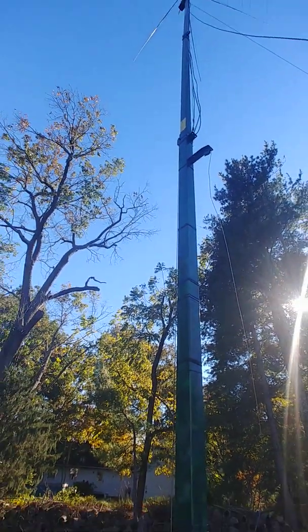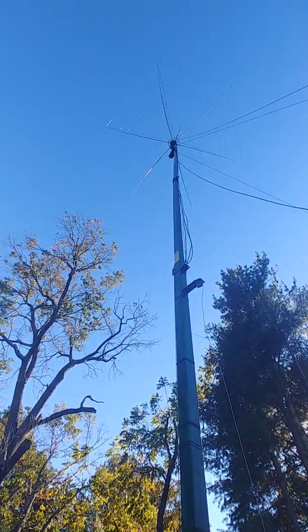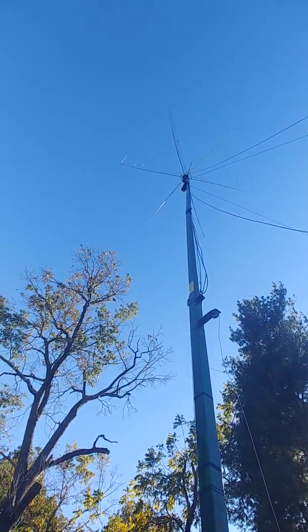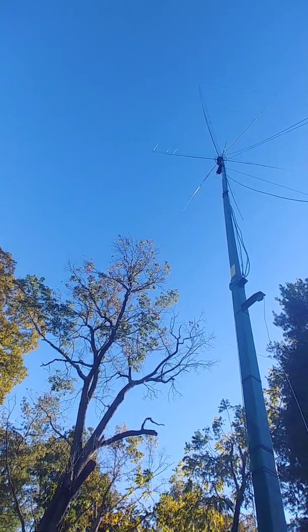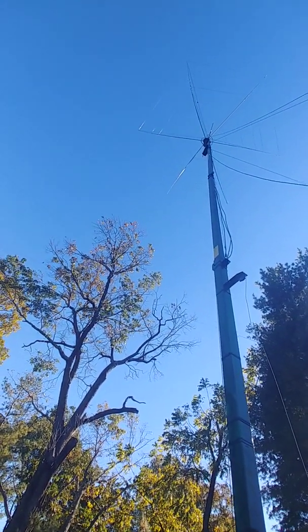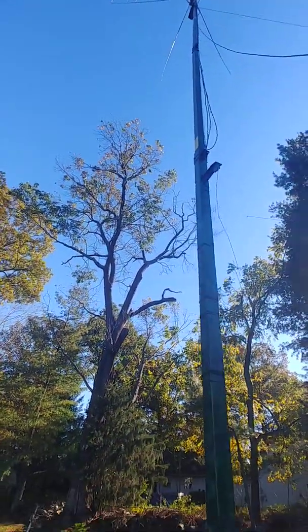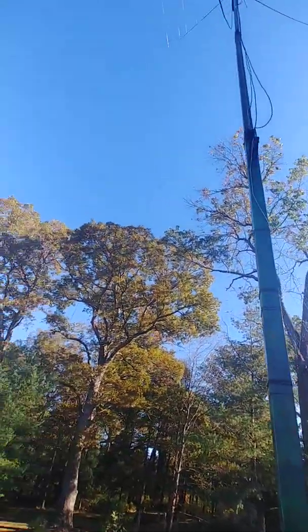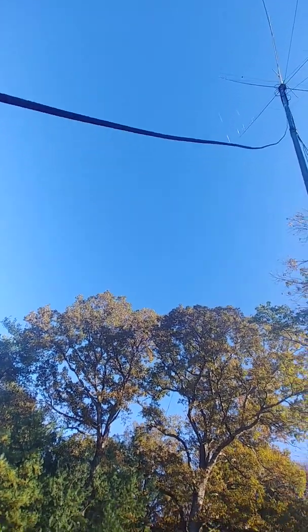Now the antenna is able to release the tension on the winch. I rotated the hex 180 degrees — it's now facing due south, southwest — just to give it a rotate test. All the cables came out fine. We didn't have any snags or uglies, so that's good.